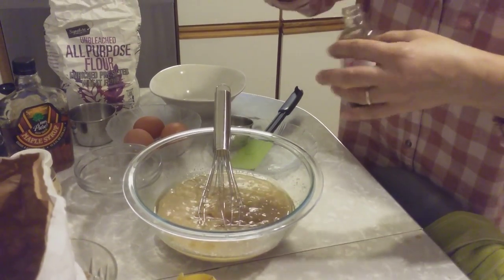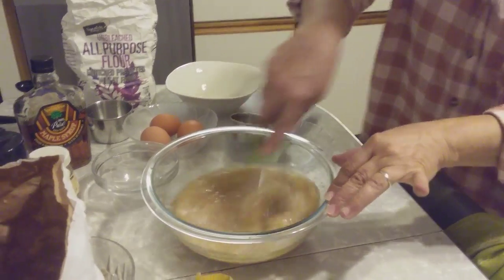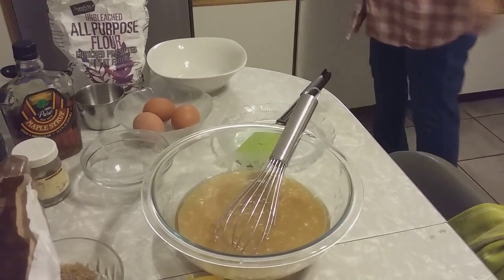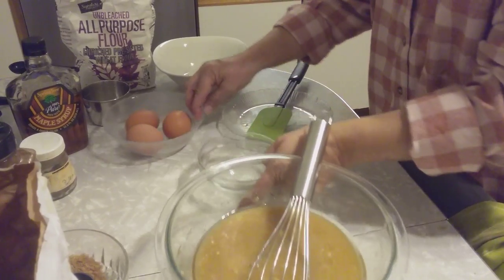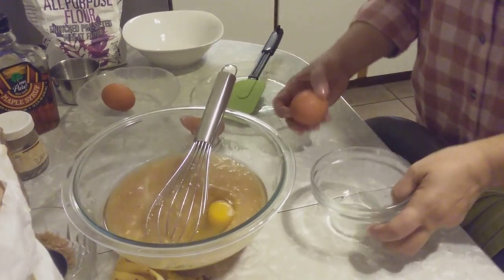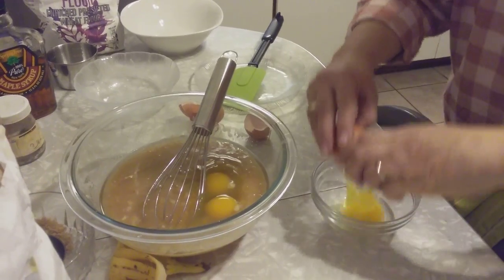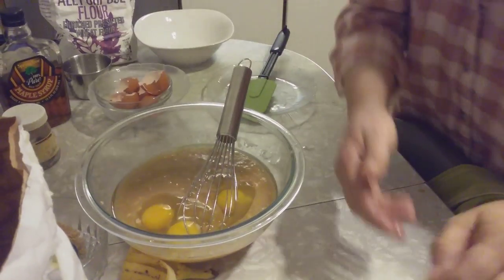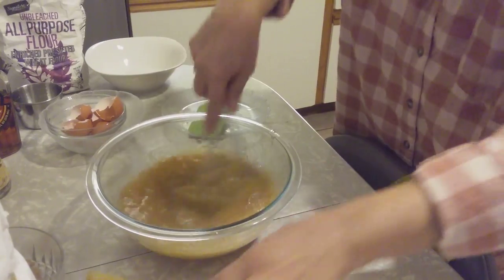About a teaspoon of vanilla. Three eggs. We love banana cake — yummy. Mix it good, but not too much. Don't whip the eggs.